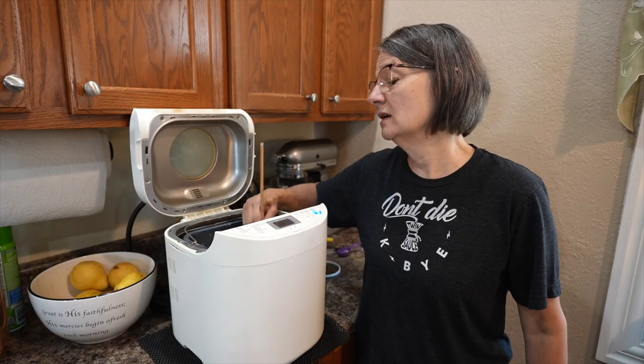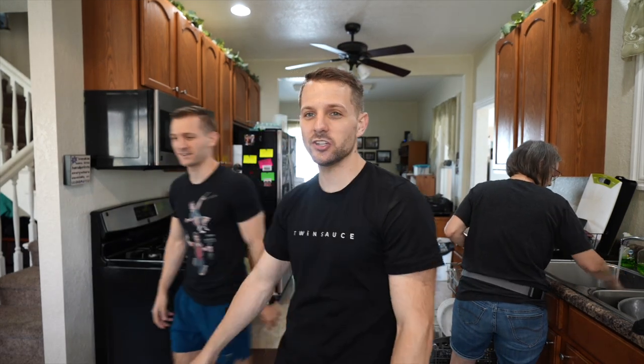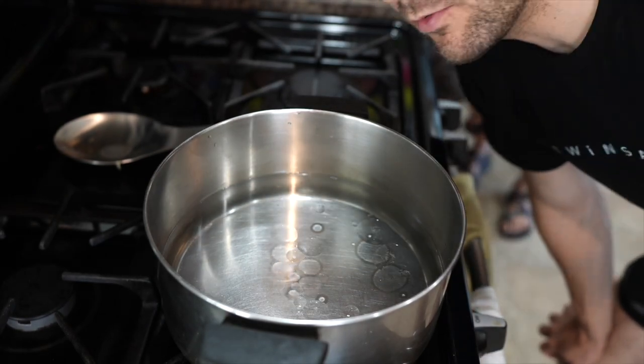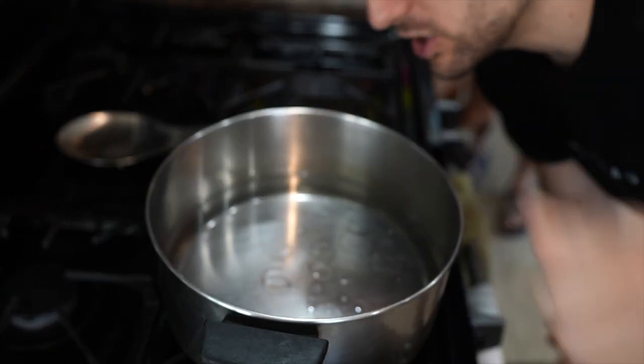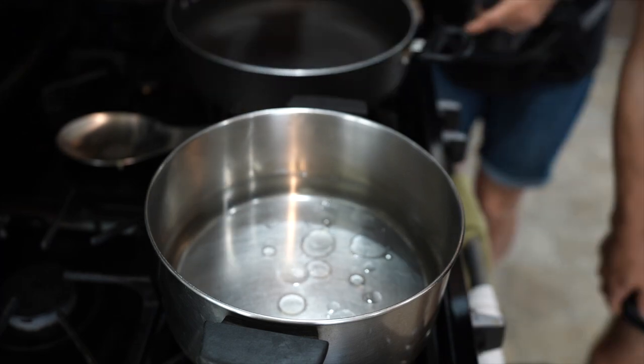I'm almost ready to leave because we aren't going to get the casserole done in time, so I'm going to walk you through pizza casserole real quick. Pizza casserole is basically spaghetti pie pizza — it's different, just watch. First we're going to start by boiling some water and getting our spaghetti noodles going. We've got our breadsticks going and our water starting to boil. Adding oil helps keep the noodles from sticking together.